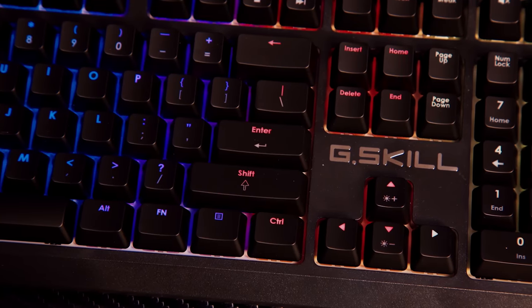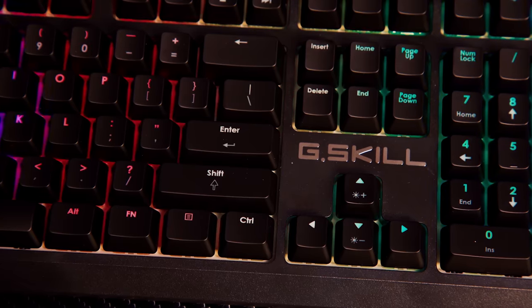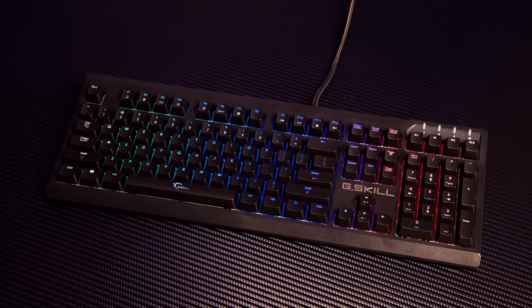The Ripjaws KM570 Mechanical Keyboard from G-Skill features full RGB, a simple design, Cherry MX switches, and more. Check it out now at the link below.